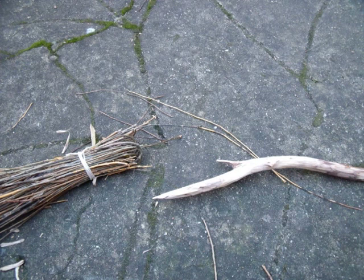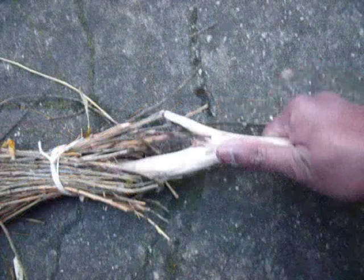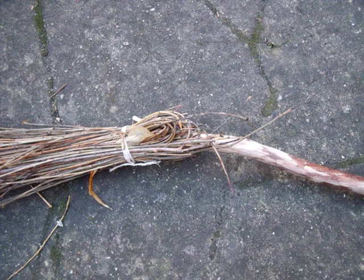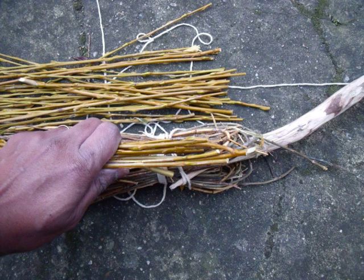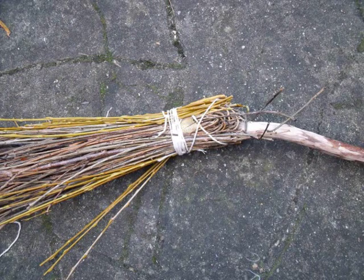Once this is done, insert the handle all the way in — the little feature helps it stop from going all the way through. You can now add some more thread and tie it tightly. I would advise you to tie a little bit on the broom handle itself just to stop it from moving up and down. Now add the fresh branches on top of the existing arrangement — it hides the other bits but also gives it a fresher look from the outside. It doesn't make any difference magically, but it's a pretty thing to look at as well.